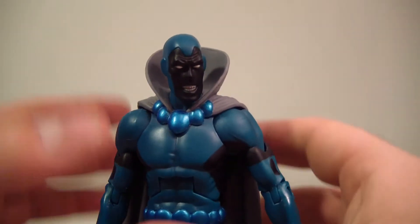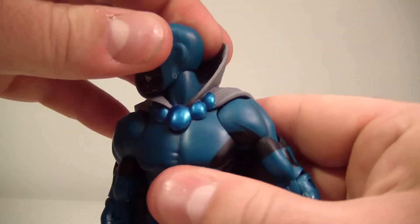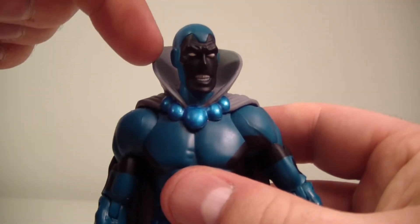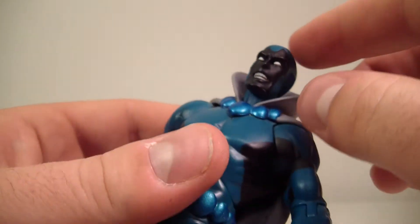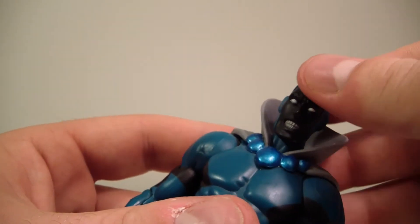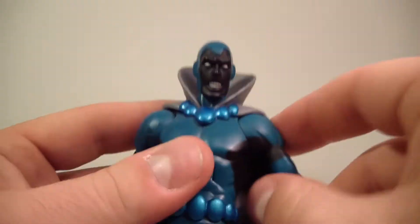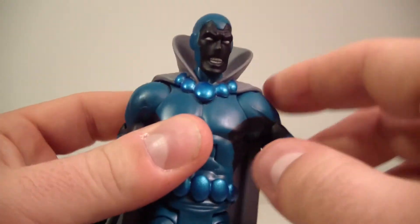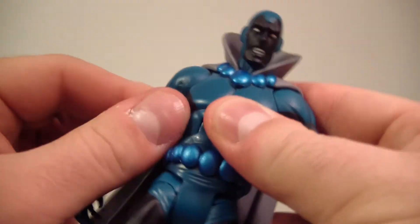He does look really cool. Let me get to articulation real quick. His head does move side to side, but can't do a full 360 because the collar is hindering it. His head does not look up, and looks down only a little bit. His arms move up about so far — let me check both arms. He's a little stiff for a loose figure.